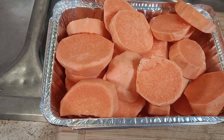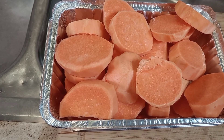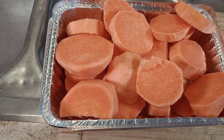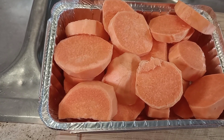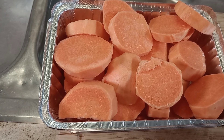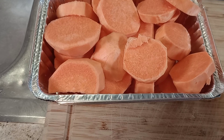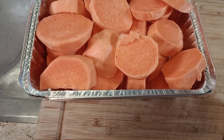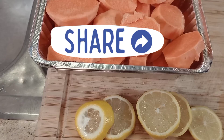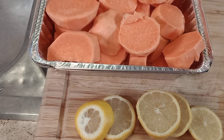I'm adding sliced lemon to my yams. If you haven't, don't knock it until you try it, guys — this is the zest of the lemon. I got the lemon sliced and I'm about to show you what else I add to my yams.